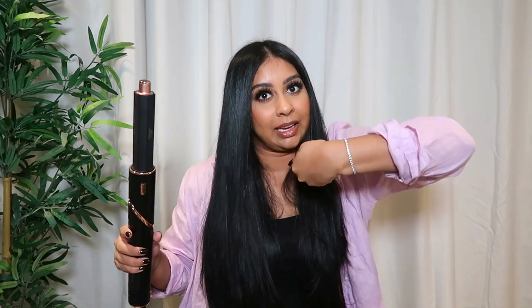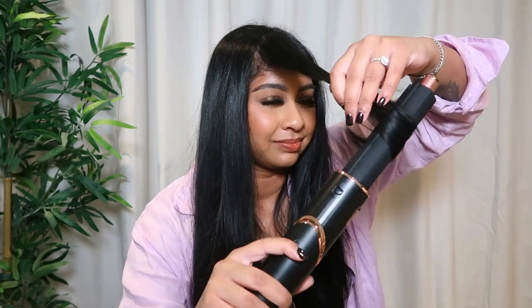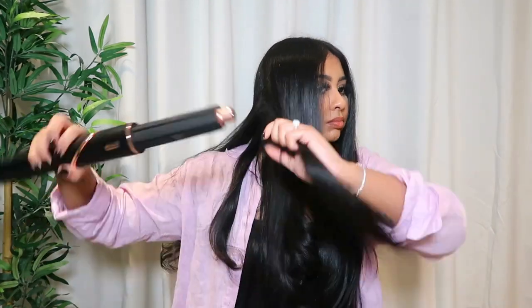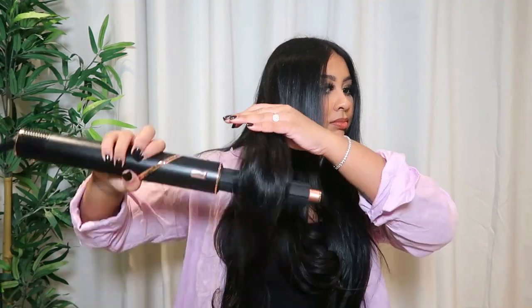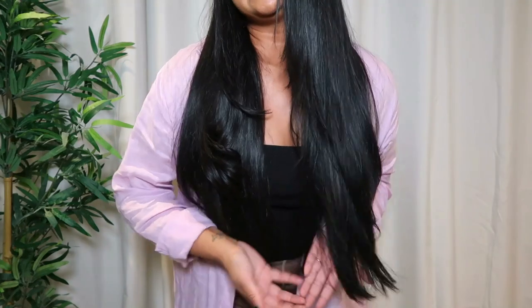You can fully curl your hair with this but I'm just going to give some flicks here and there. You have to make sure you're using the correct barrel because each one has a different direction — this one is going to bring my hair inwards. That's our first flick. I like to finish off with the cold shot button. I just take random chunks and do the same thing on my ends. It definitely gives a more flicky blowout look compared to just straight ends, which I really like.